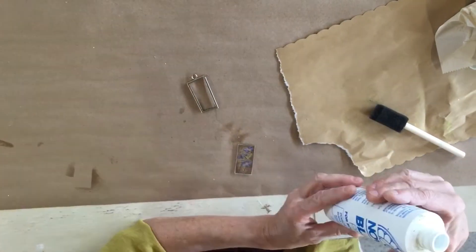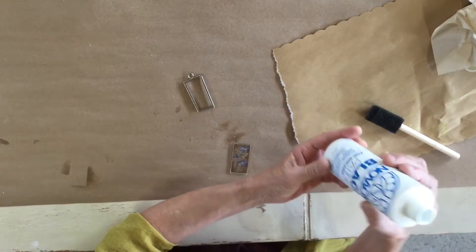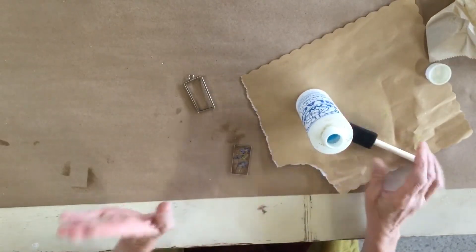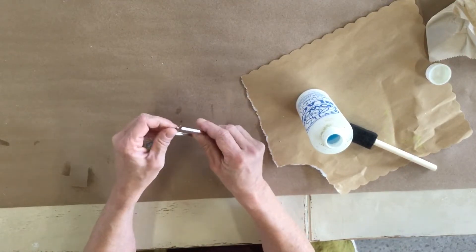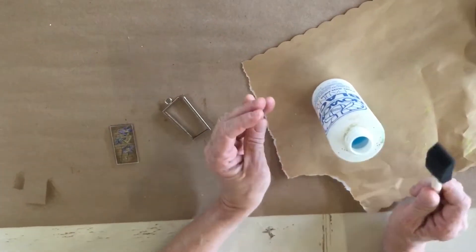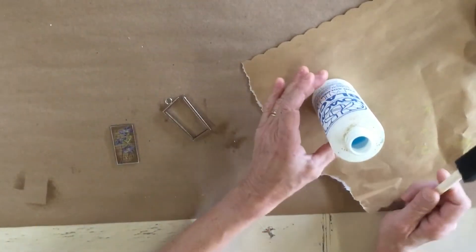The next thing we're going to do is something with the frame. I'm using something called Novacan - N-O-V-A-C-A-N - and it is a black patina for solder and lead. I believe you can get it on Amazon; I'll look and put it in my favorite things, but you may be able to find it at a hardware store. It's really cool but you want to be careful when using it - the sponge I would only ever use for this, then throw it away. It is toxic.